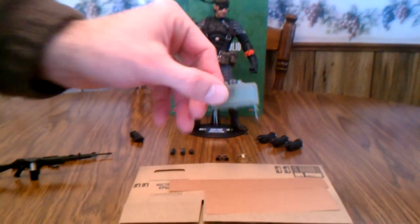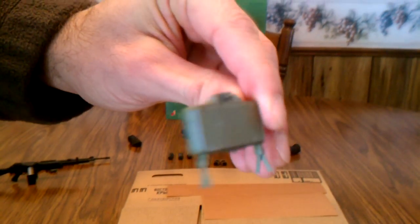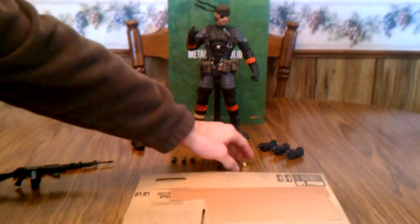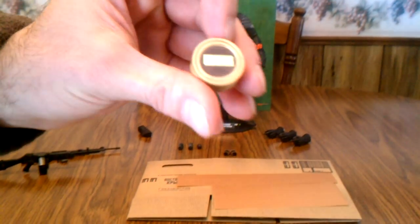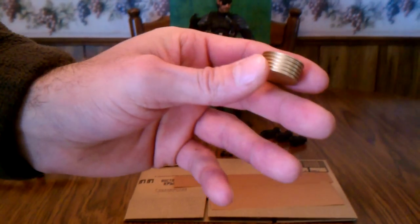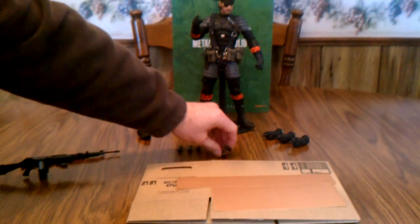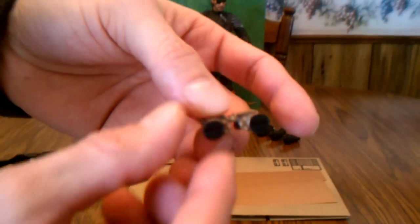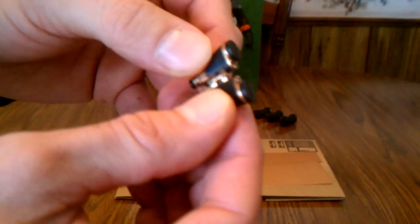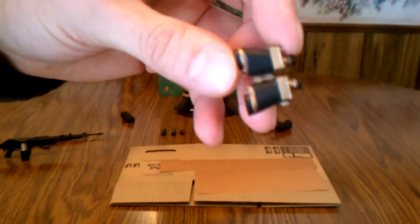He comes with a claymore mine, one of the food rations from the game, and binoculars. The binoculars look like they'll fold at the hinge but they don't — it's still nice detail on them.